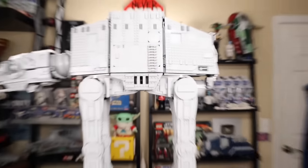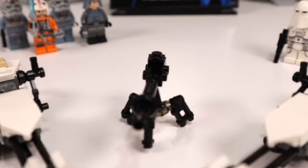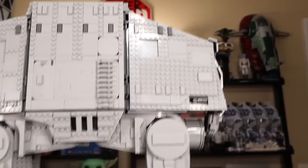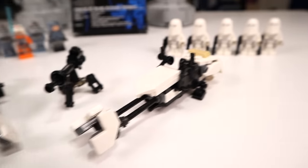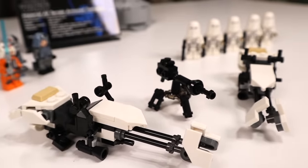We have three tack-on builds that accompany the set: the E-Web blaster in the middle and two speeder bikes for Snowtroopers — all of which can fit inside the AT-AT. The speeder bikes are the same ones we'll see in the 2022 Snowtrooper Battle Pack, so you can gather more of those. The E-Web blaster, however, is a different design.